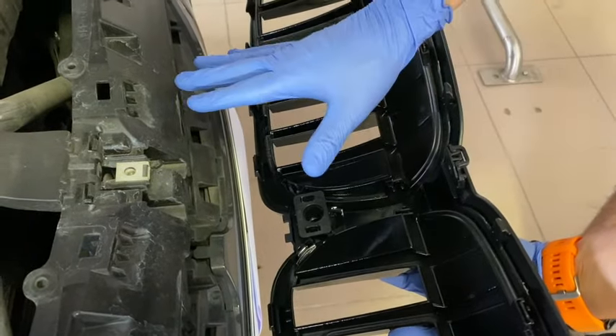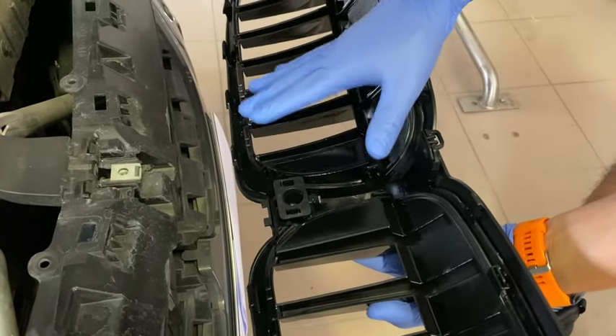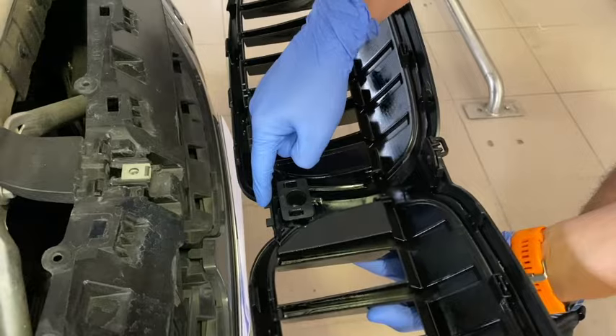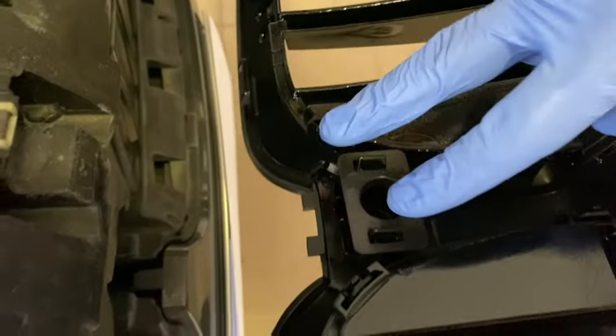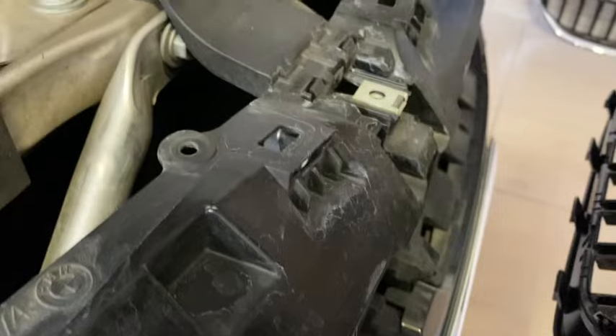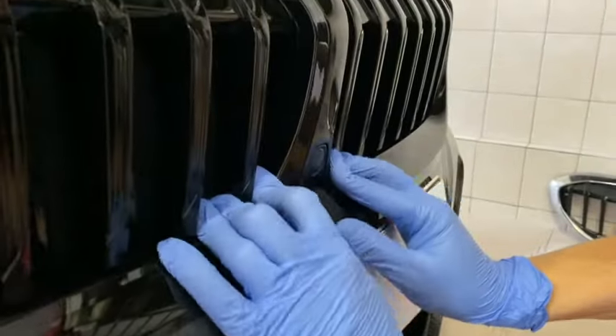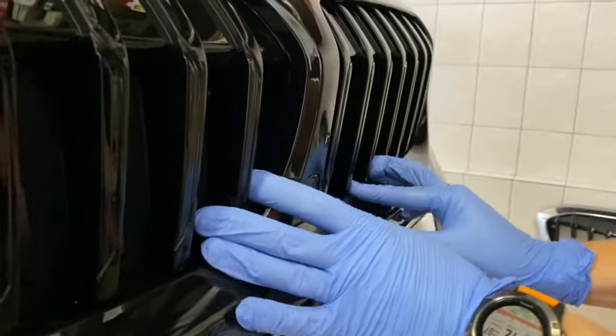Before putting the new grille on the car, it's very important to know how to start. There are two flaps and it is very important that these flaps go into the holes in this position. You must start here at the bottom - otherwise you will have no chance to move it back if you fix the top first. So start at the bottom part and first fix these two small flaps.